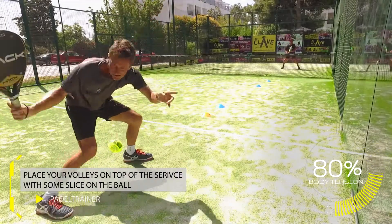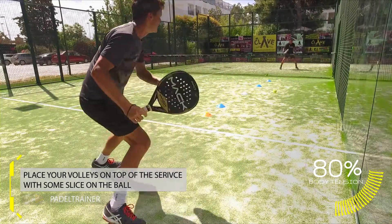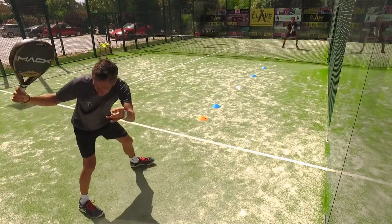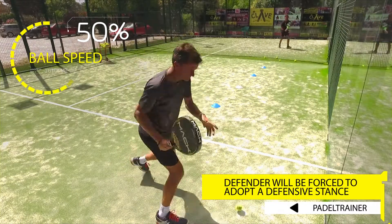In this first case, the net player is trying to play every shot into the forehand of the defender. In order to create even more confusion, he is trying to volley every shot on top of the service line, creating high confusion whether the defender should take the ball earlier or wait from the wall.